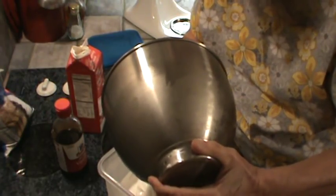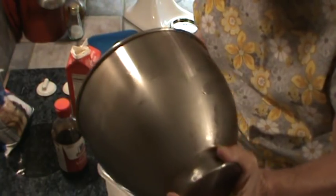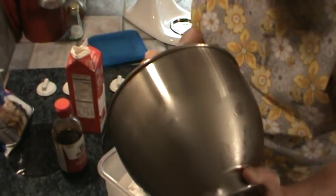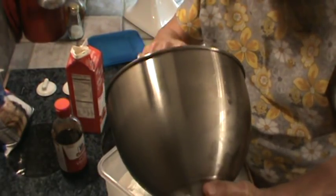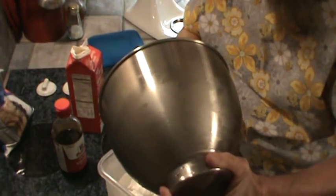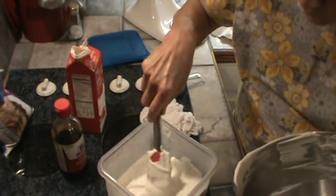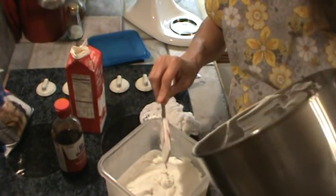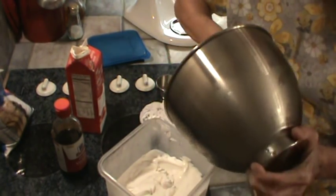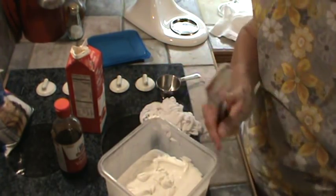I figured out the cost: the whipping cream is $3.28 at Walmart, and it would be maybe $0.15 for the confectionery sugar, and about the same for the vanilla extract. So this is one quart — it looks like more than one quart because I think this container holds a gallon, and it's definitely more than a gallon whipped up.